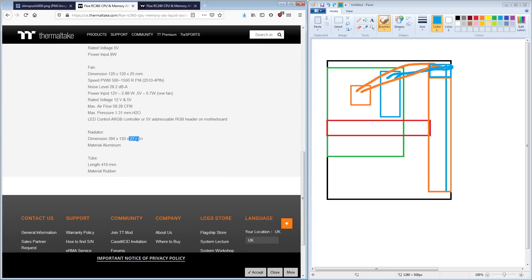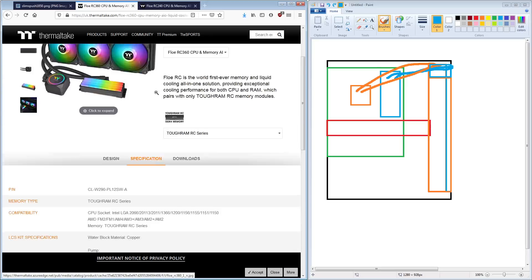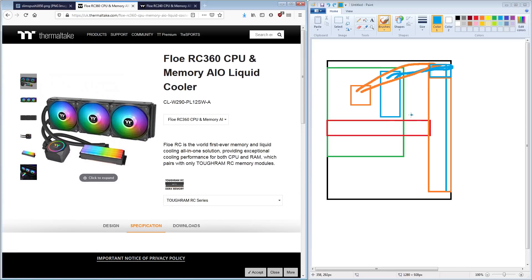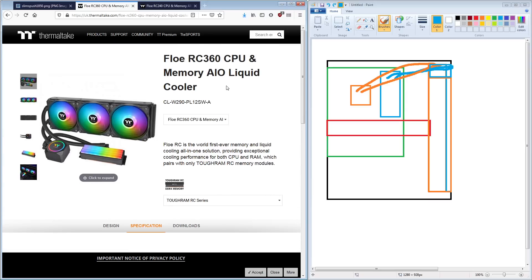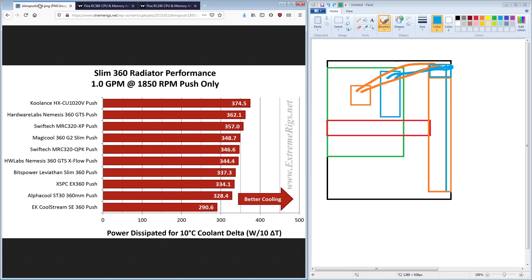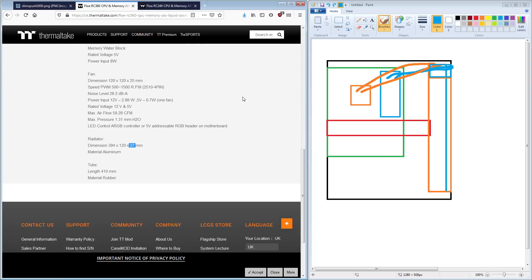The reason Thermaltake is using the 27mm radiator is that it's a standard radiator size. Saying 'just make the radiator a couple millimeters thicker' could easily add a significant amount of cost to the manufacturing, because nobody makes radiators in this custom size. If you only need a hundred of them, you don't even want to know how much they're going to charge you.